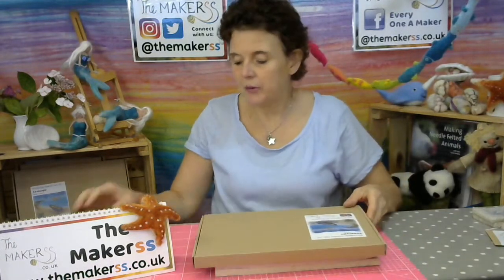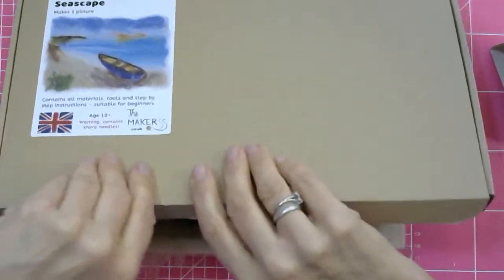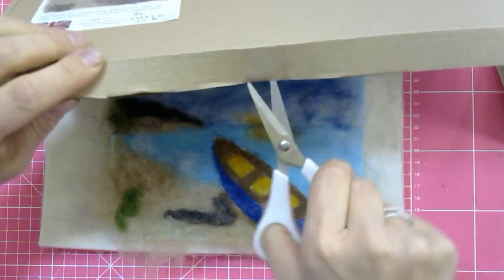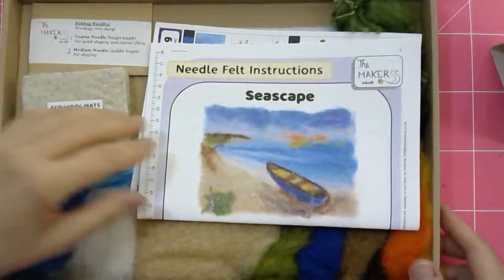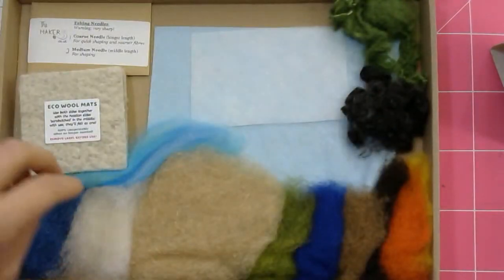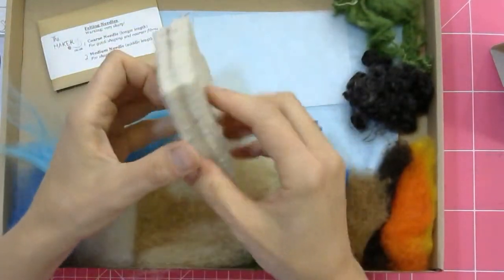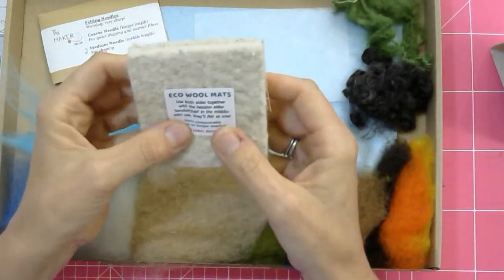So in your box, if you have got our box, let's open this up. If you haven't got it you might have some of this stuff at home. In the box you will find the instructions — so even if I make no sense to you, you have step-by-step instructions to follow. There is also a template in there, which is really helpful for when you use the water-soluble paper to draw on. You've got a whole palette of wool here — it's literally painting with wool. You get our eco-wool mat, which you have to use so that the hessian is sandwiched inside, and you can compost it when you're done.